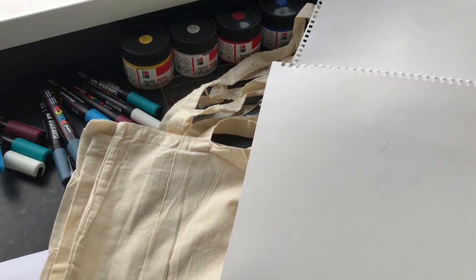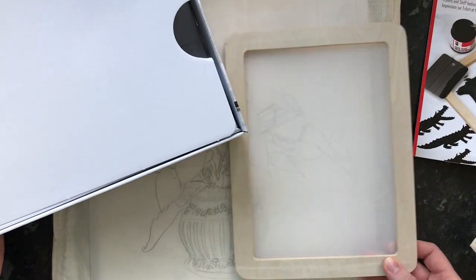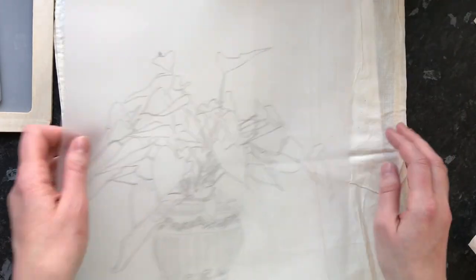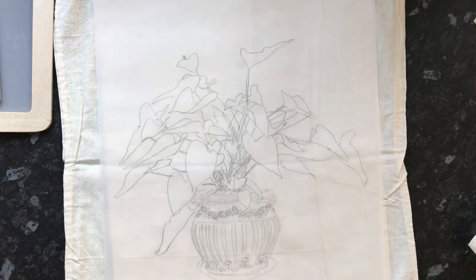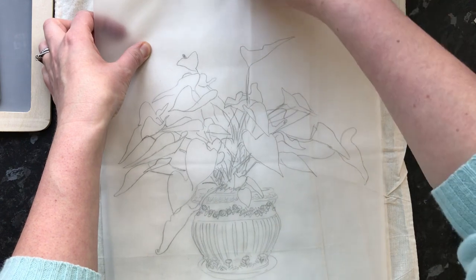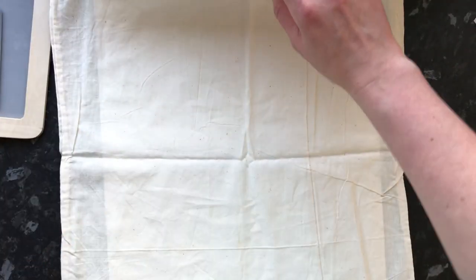I've got the tote bags and some paper to put inside them when I paint. We're actually supposed to stick the stencil to the back according to the instructions, but my print is too big so I won't be able to do that. I've got the tote bag here and I'm just going to figure out where I want the print to be. That looks about right — it's not too far from the top, it's kind of central. I had it upside down at first, but that looks about right on the bag.